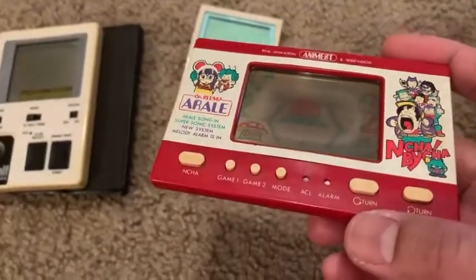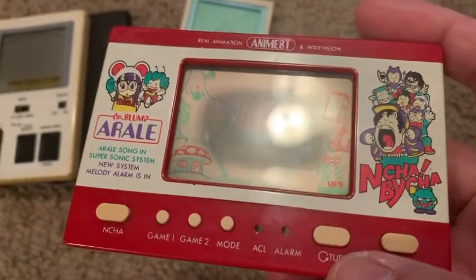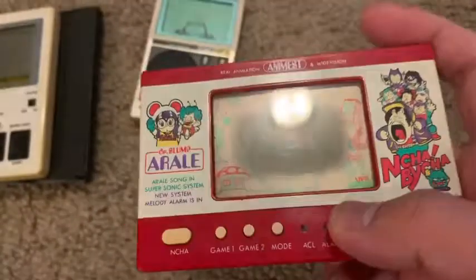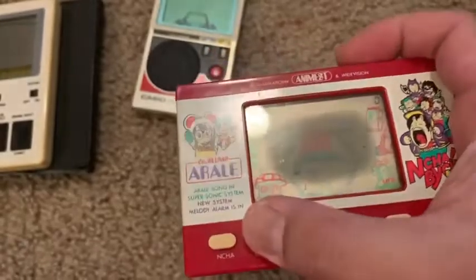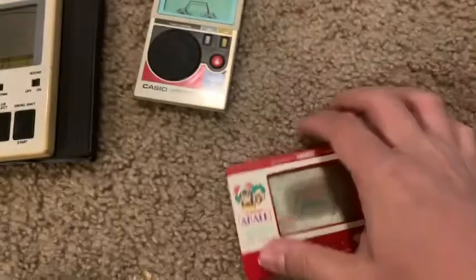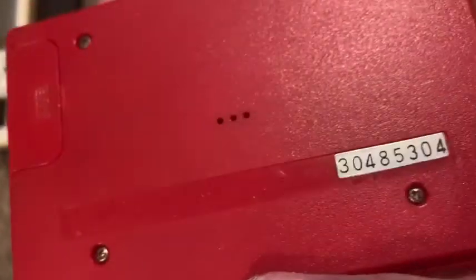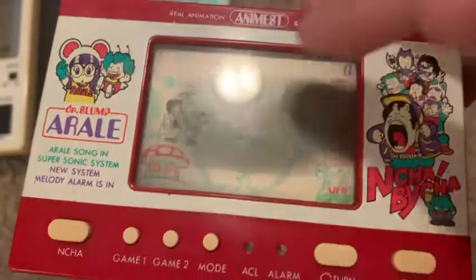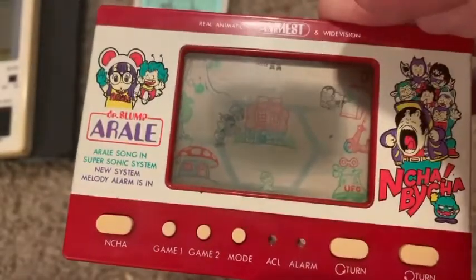This first one — you can see at an angle the battery is kind of low already. This one is called Dr. Slump, a Japanese anime I guess. When I was playing this thing, the only issue is it doesn't turn off, so it's constantly on. There's an alarm, game mode one and two. It's hard to see but there he is. With one hand it's impossible to play. This game is from 1982 and still works. You're supposed to avoid getting hit and keep hitting this person for points.